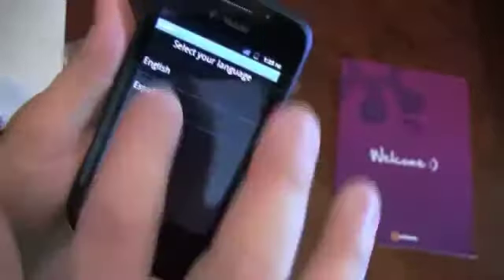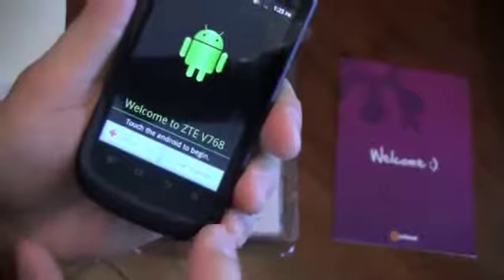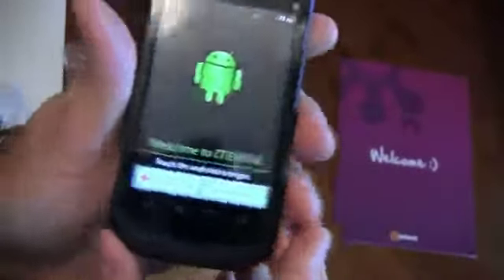It says welcome — select your language. It's a touch screen phone.